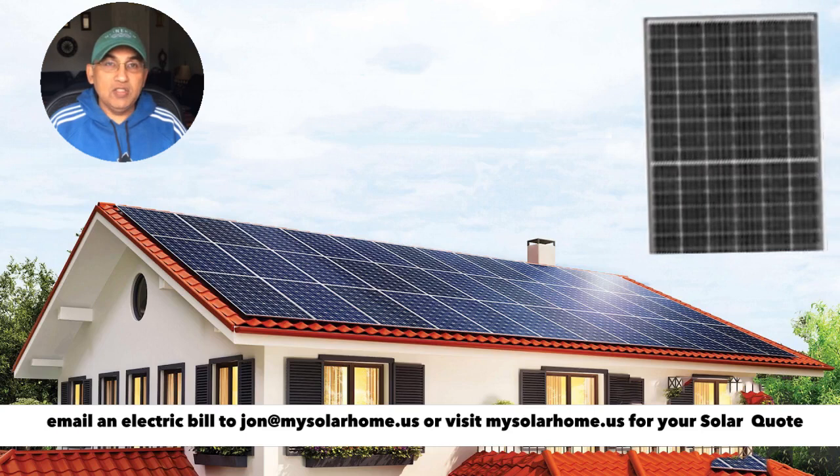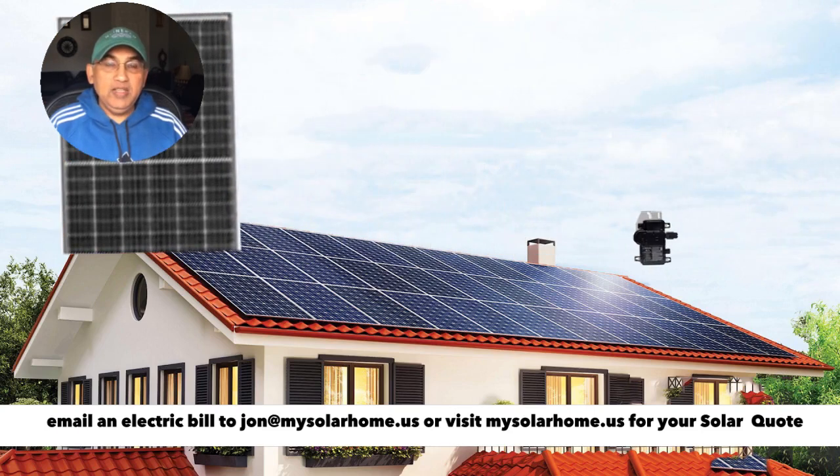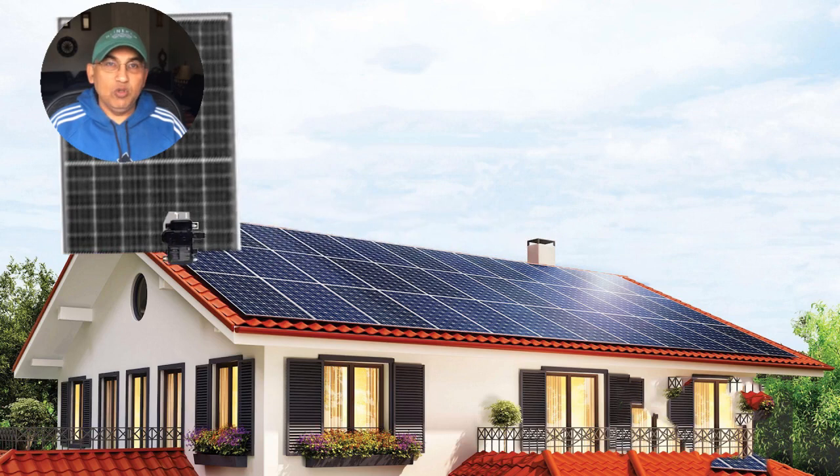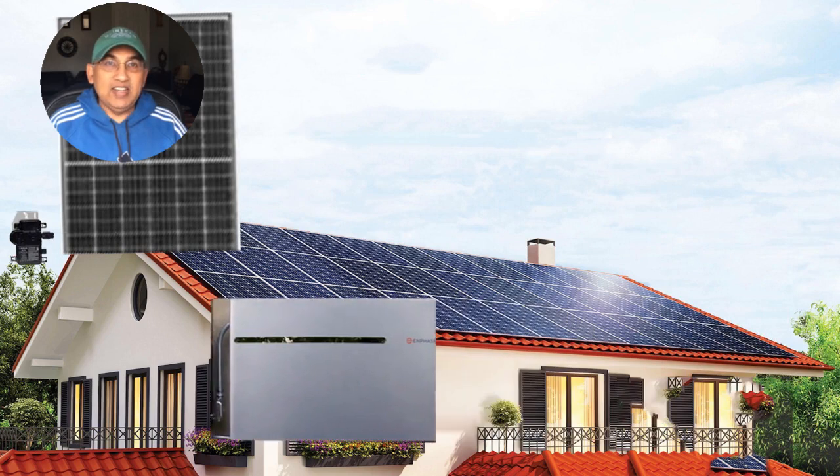In an Enphase system, you have solar panels with Enphase microinverters behind them. You have the Enphase battery, which itself is controlled by Enphase's microinverter. So this is one complete integrated system.